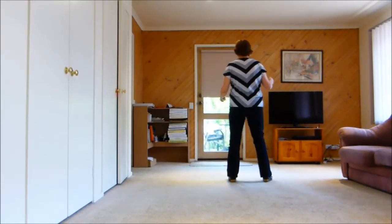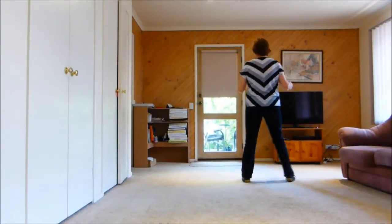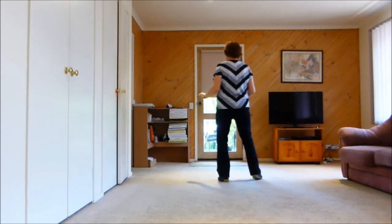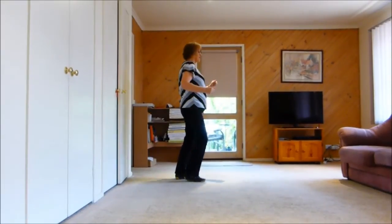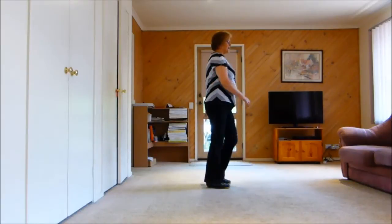Then we start again. Right touch, left touch, right together, right, left and right, left together, left. Cross, turn, side, forward, knee, knee, knee, knee, knee, knee.